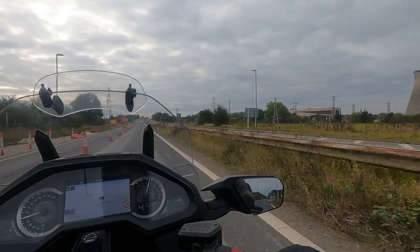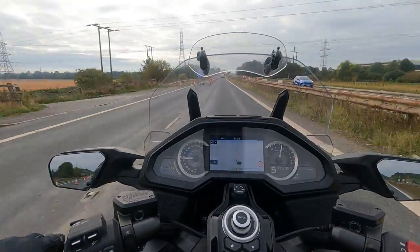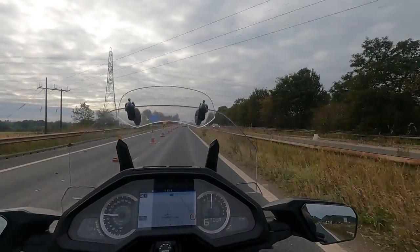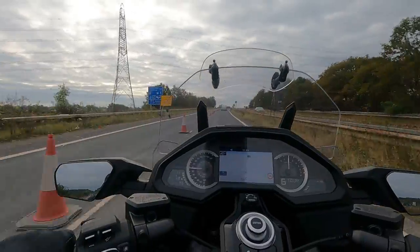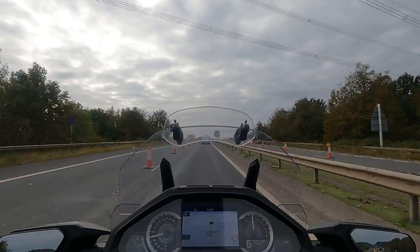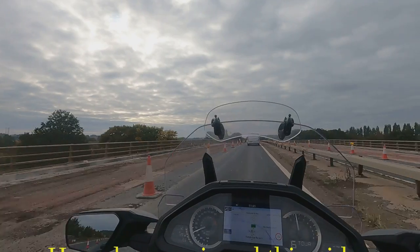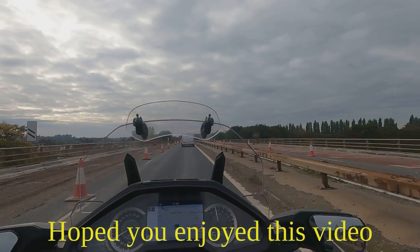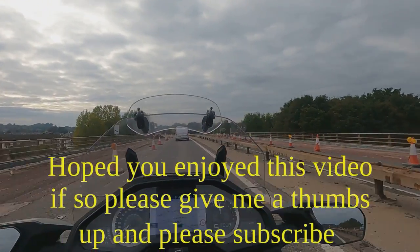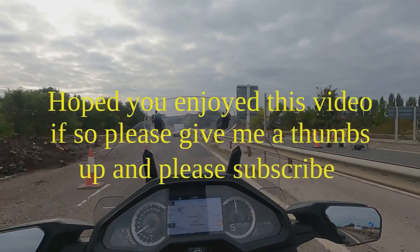I might put some fog lights or spots on, mounted down in the engine cowl in front. I mean, although it's got a lot of road presence it can't hurt being seen more. Anyway, thanks for watching - just a little update for you, and hopefully we'll see you next ride out.